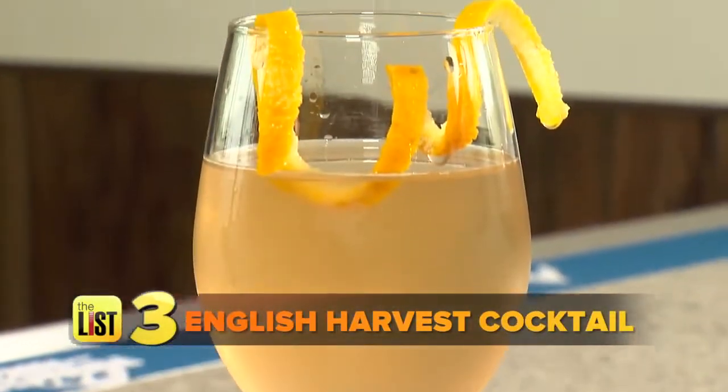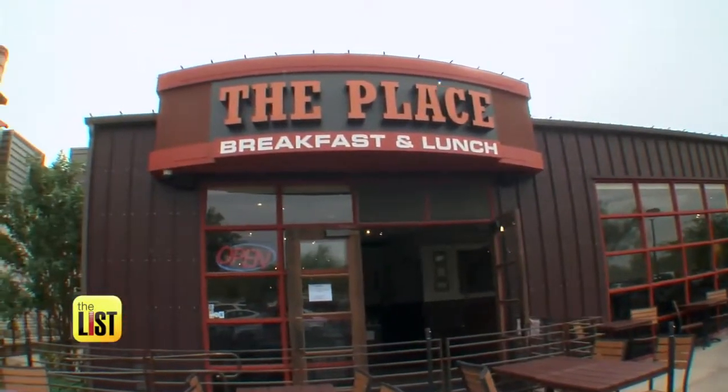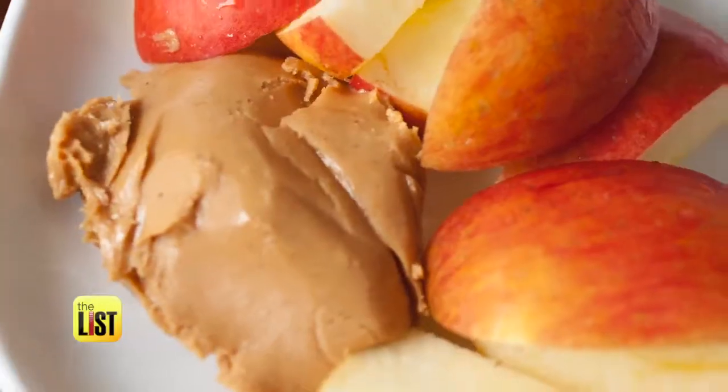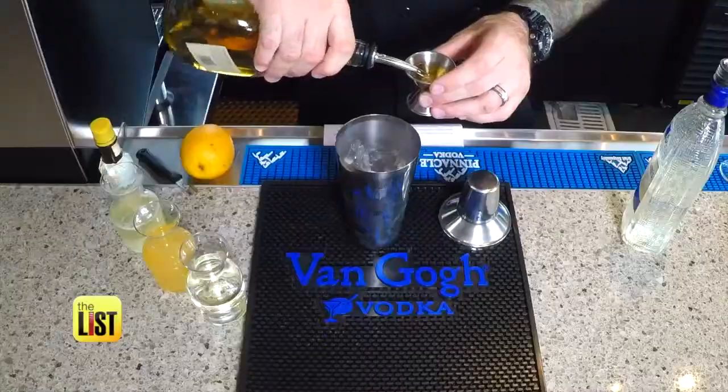The final boozy apple concoction: the English Harvest Cocktail. We headed to a place in Scottsdale, Arizona, where Ryan Mead says this drink is like dipping apple slices into peanut butter. We'll start with the base of our cocktail, which is gin and apple brandy — pour one ounce of each into a shaker with ice.